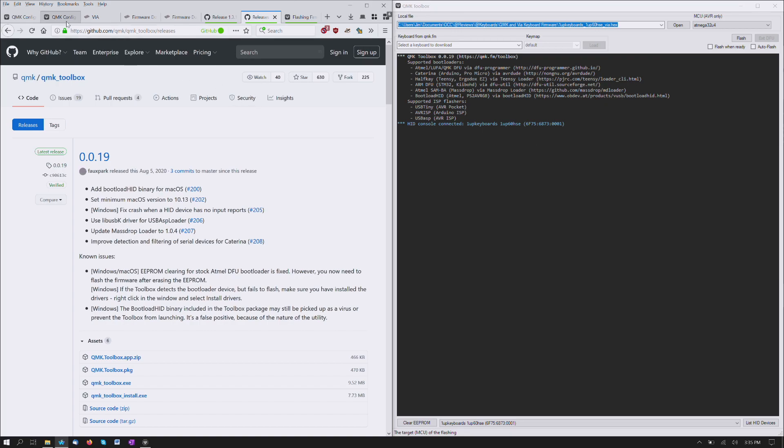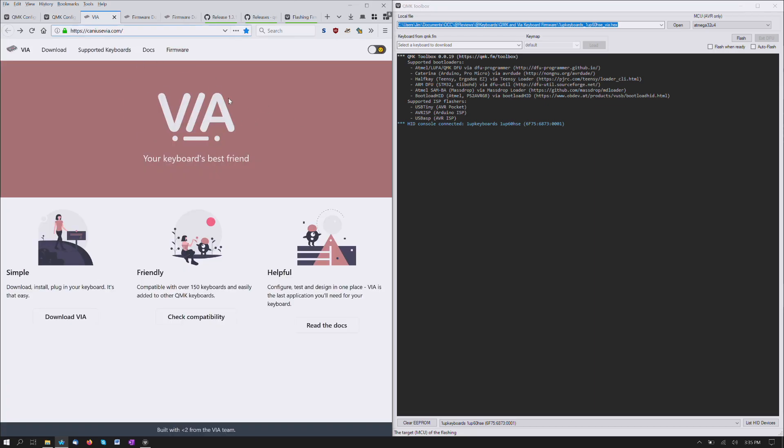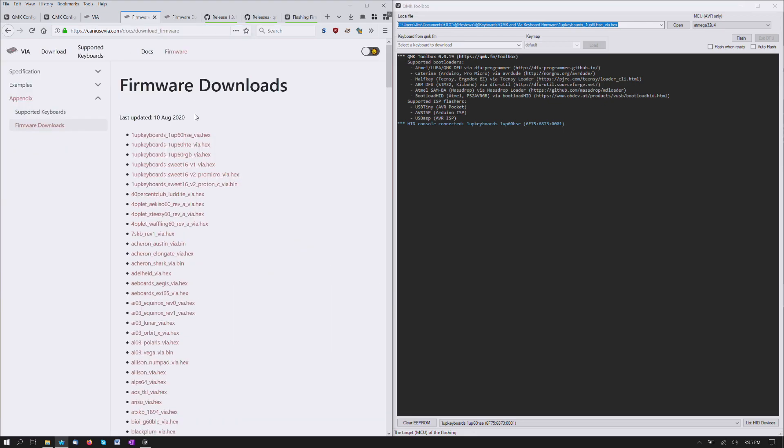What I will be flashing is not this, but the firmware from Viya. So here's the Viya homepage — caniuseviya.com — firmware downloads, it is right here, the very top one.